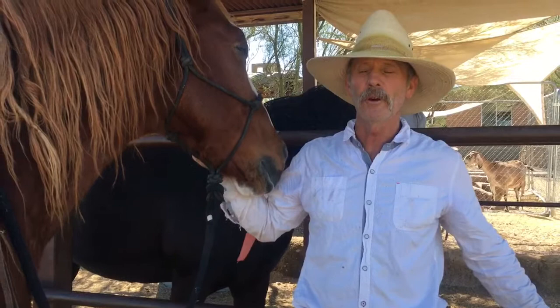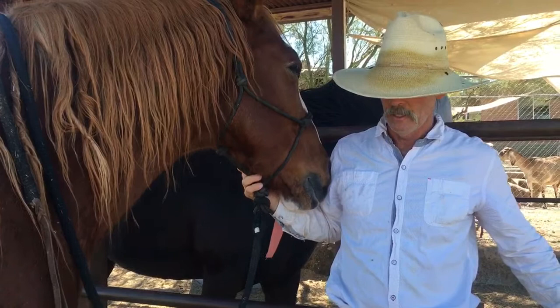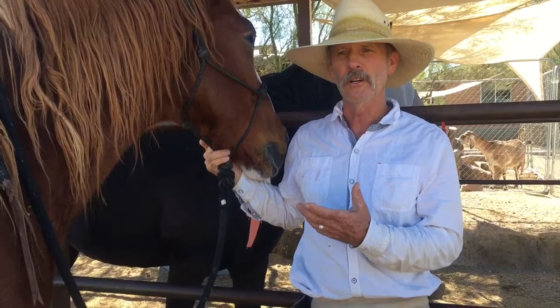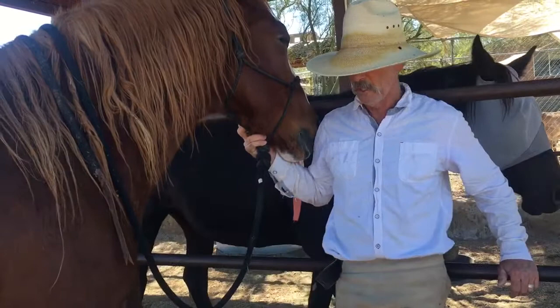So he can have pretty good feet and he moves around really well. He's typically really comfortable and athletic, but I have to stay on top of the wall separation that he gets from the damage that's been done. He also doesn't have very good soft tissue development — his frogs are kind of poor — but if I can keep the wall separation to a minimum and keep his heels low, he has a really good quality of life and can do just about anything he wants. I think I have a video of him moving that I can show on the page too.